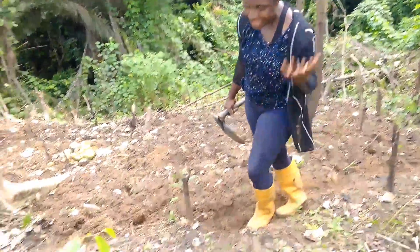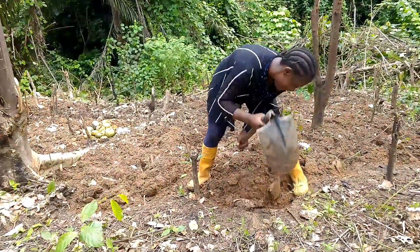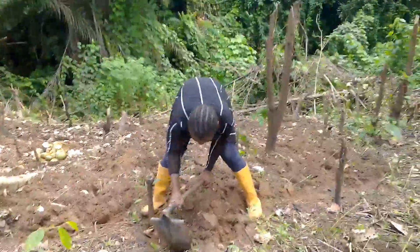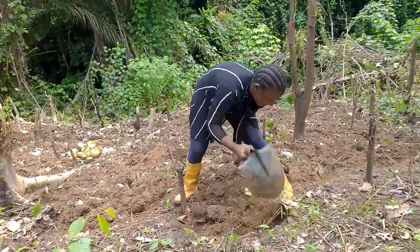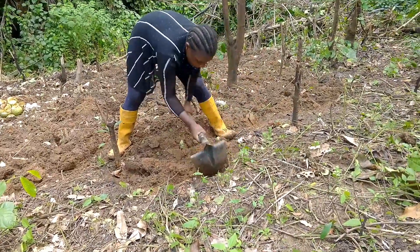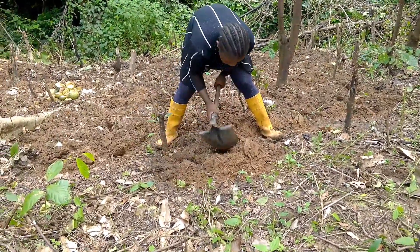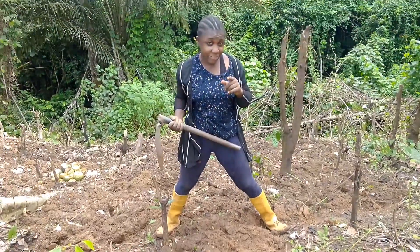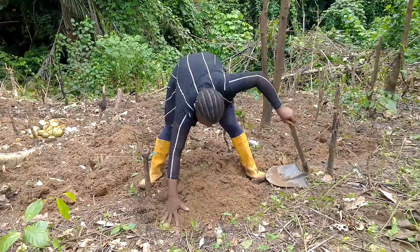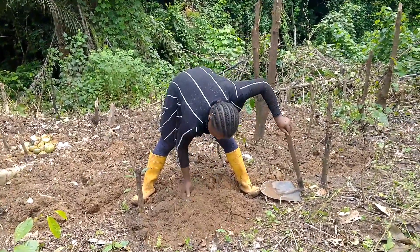Watch me as I till the soil. You can see the way it's soft. Just till the groundnut soil until it becomes very soft — very subtle, easy access.